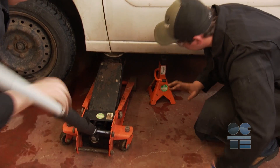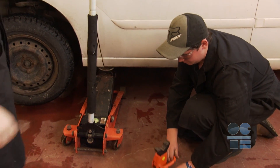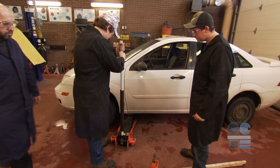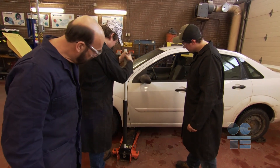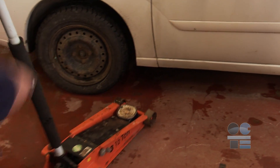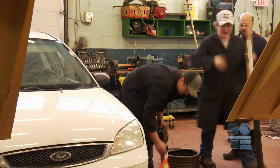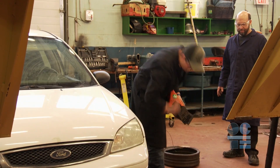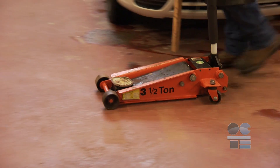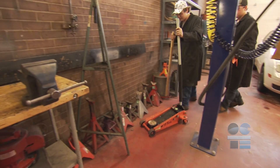Slowly jack up the vehicle until it is raised up off the safety stands. Next, remove the safety stands. Remember, no person is to be partially or completely under the vehicle while it is supported only by the hydraulic floor jack. Now, slowly lower the vehicle. Watch the vehicle while it is being lowered and make sure no one is near the lowering vehicle. With the vehicle now lowered, remove the wheel chocks and return all equipment to its proper storage area. Make sure jack handles cannot fall on someone and that jacks and stands are not tripping or falling hazards. Keep the pathways around vehicles and benches clear.